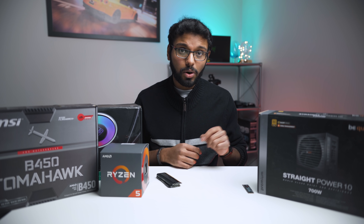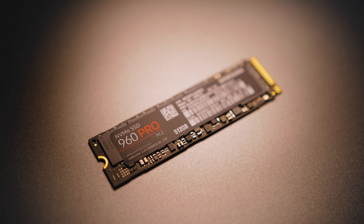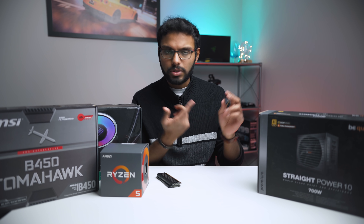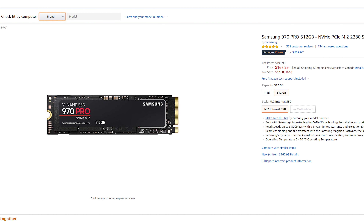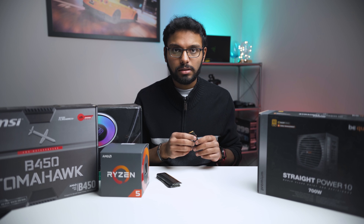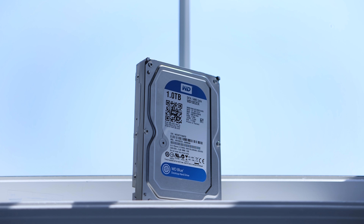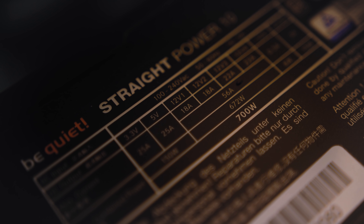For storage, I had a lot of options for the primary boot drive but decided to use a 960 Pro NVMe SSD picked up on Boxing Day for a great price. It matches the color scheme and delivers faster read/write performance. The 970 Pro or 970 Evo are also great drives currently on the market. For the game library, I threw in a Western Digital 1TB Blue Caviar hard drive. Powering the entire build is Be Quiet's Straight Power 700W 80 Plus Gold semi-modular PSU, which is adequate to power the Radeon 7 and all other components.